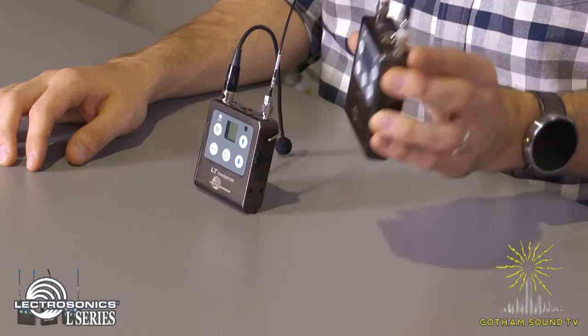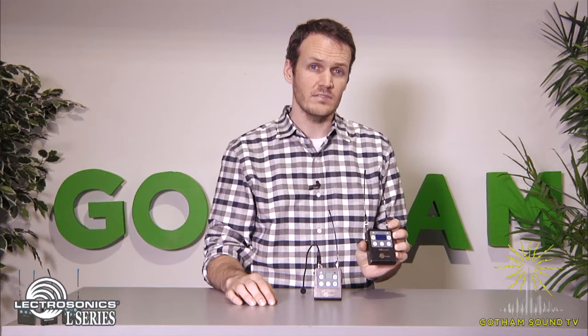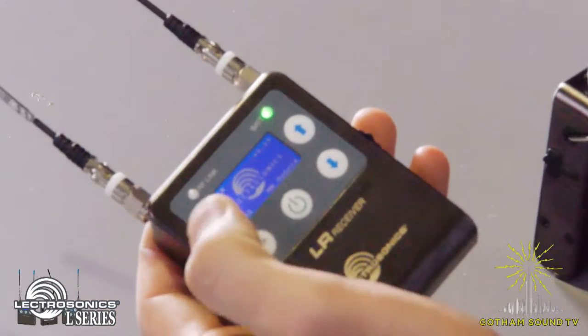The first thing you want to do when setting up the L-Series is take the receiver — in this case the LR receiver — and go ahead and turn that on. Power's on.